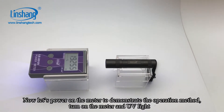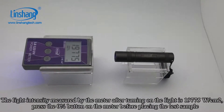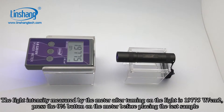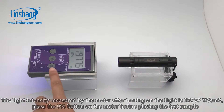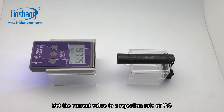Turn on the meter and UV light. The light intensity measured by the meter after turning on the light is 19,775. Set the current value to a rejection rate of 0%.